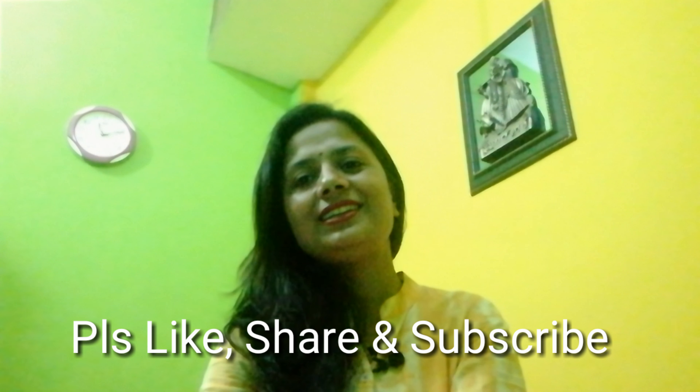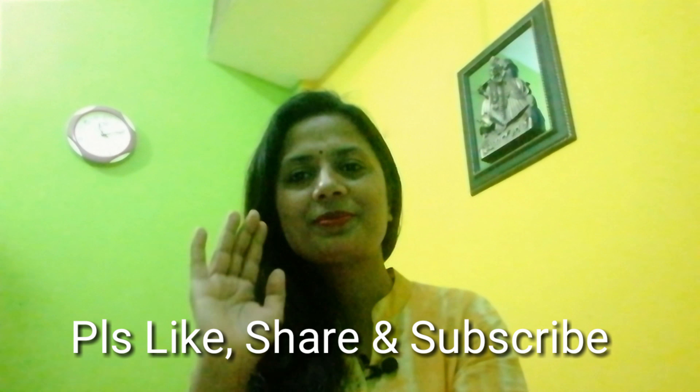I hope you will definitely try this face mask. Thanks for watching — please like, share, and subscribe to my channel. Thank you, bye!